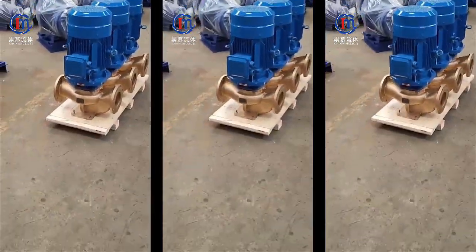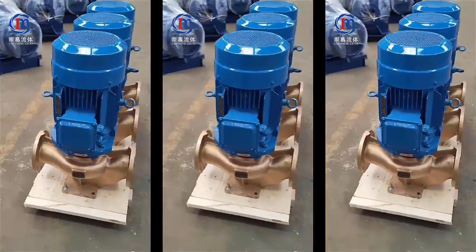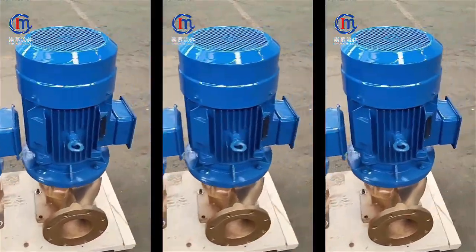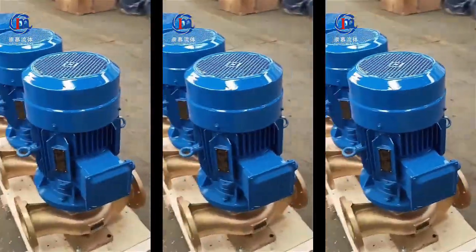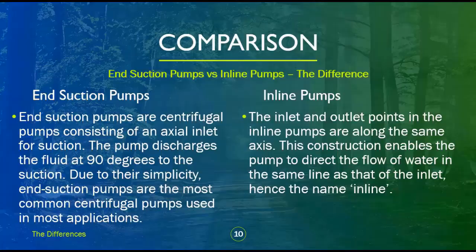Vertical inline pumps are commonly used for chilled water and hot water circulation in commercial buildings. They are widely used in homes and commercial building hydronic heating systems, domestic hot water circulating systems, and HVAC chilled/heated water systems.